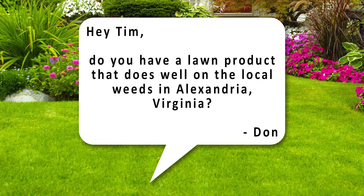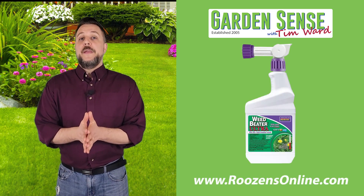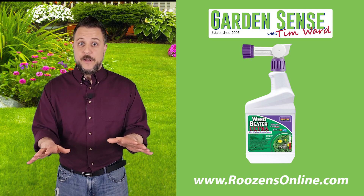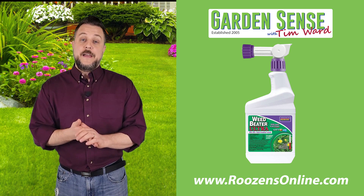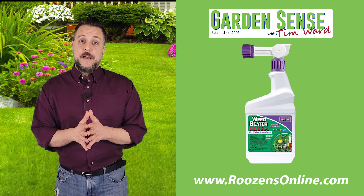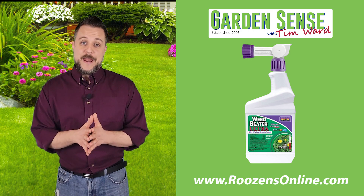The next question is from Don: do you have a lawn product that does well on the local weeds in Alexandria, Virginia? Absolutely — we've got several products to kill a variety of weeds common to Virginia, Maryland, and frankly all over the mid-Atlantic and the country. But the product that we sell the most of and really recommend simply because of its ease of use is Bonide Weed Beater Ultra, which comes in a ready-to-use spray. Just hook it up to your hose and go to town on your lawn. It kills over 200 listed weeds, and I have personally used it on my lawn.